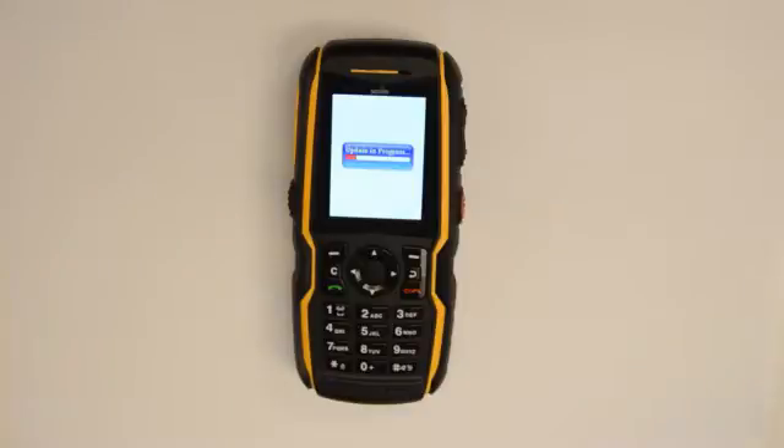If the update is not successful, the display message will read 'update failed.' Please switch the phone off, remove the battery, and repeat step 4.